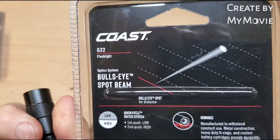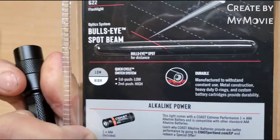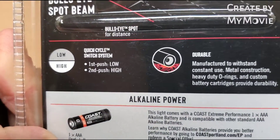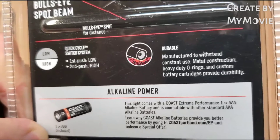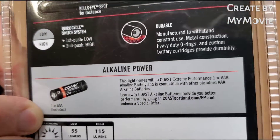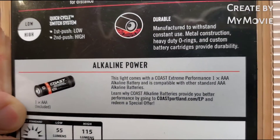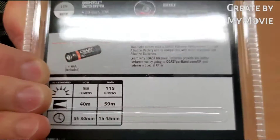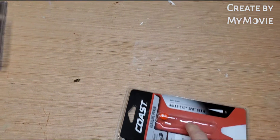Here's the information on the back, I'll let you read that. It has high and low steady — one push, two push. Maybe waterproof too, don't quote me on that. Let's take it outside real quick.